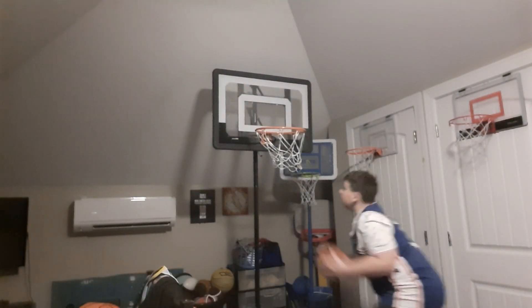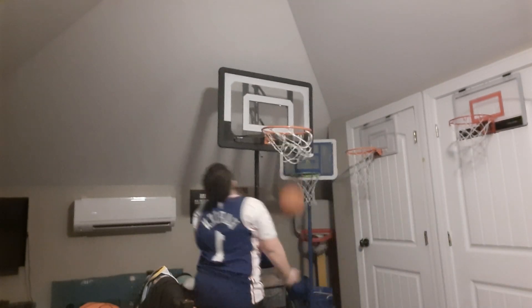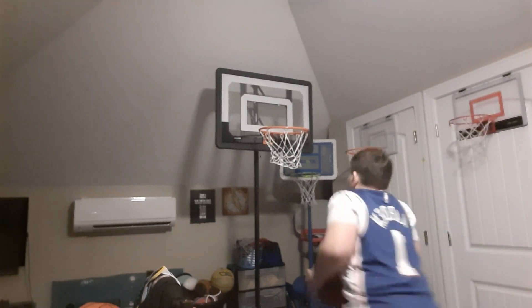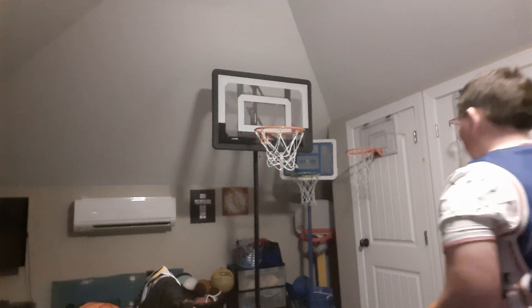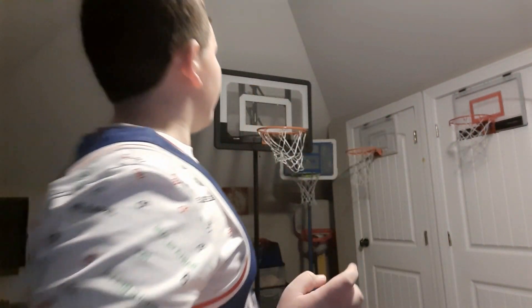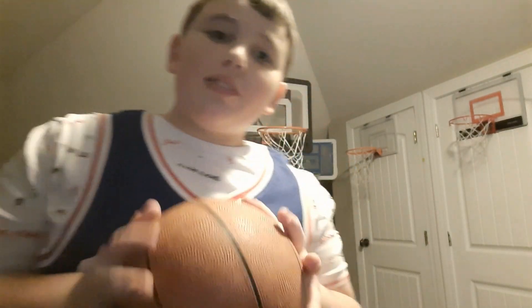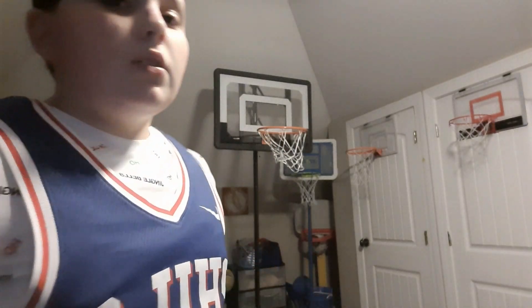So out of this whole entire hoop — the cost was $150, but you could ask for it for Christmas or your birthday. And if I make this shot, y'all have to leave a like on this video.